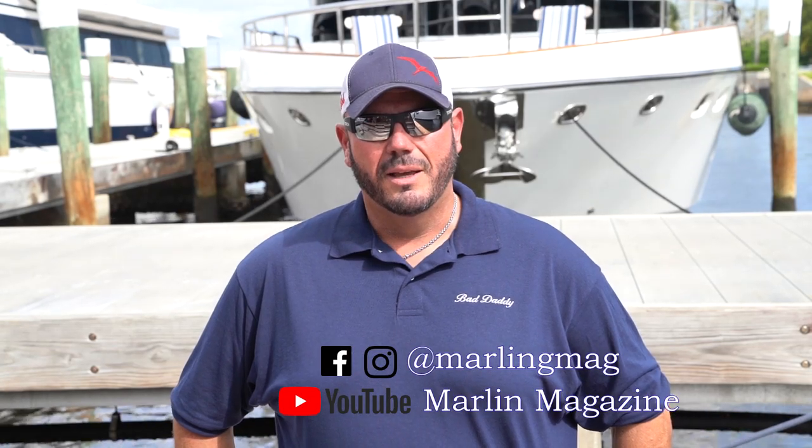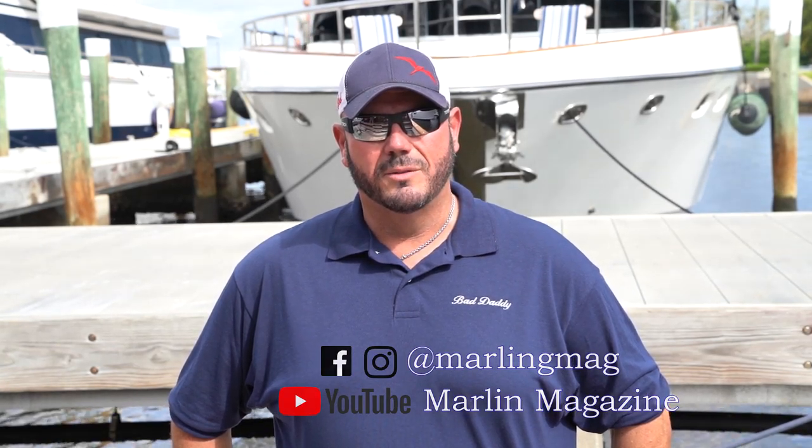Thanks for watching, and be sure to follow Marlin Mag on Facebook, Instagram, and YouTube for more how-to videos.